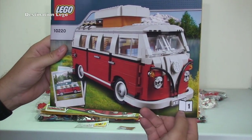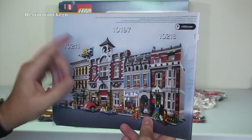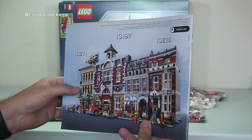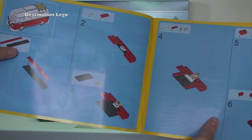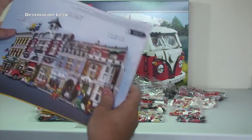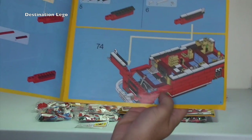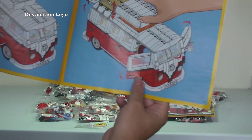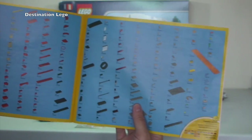Instruction manual one has some modular buildings on the rear — including the fire station, the pet shop, and what I think is the Emporium. The build inside goes through to page 83. Instruction manual two picks up from there and takes you through another 77 pages of build. At the back there's also a two-page inventory piece count.